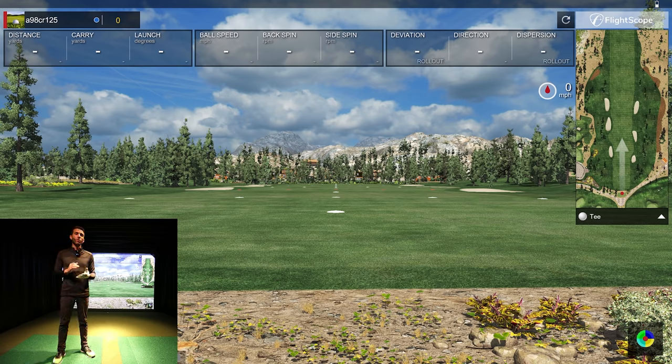We're going to do some chipping, iron shots, driver, and putting. One thing I've noticed with the Mevo Plus is my driver spin has been a little higher than normal, and they're supposedly addressing that in this firmware update, so I'm excited to see that. For a unit that MSRPs at $2,000, I think the data is well within tolerance.